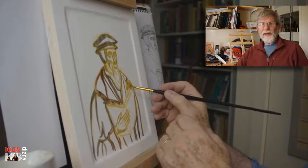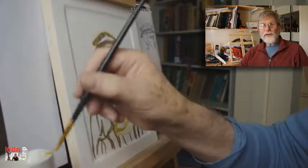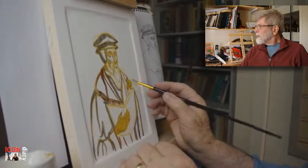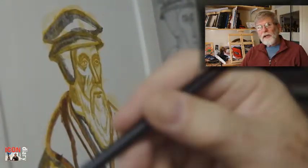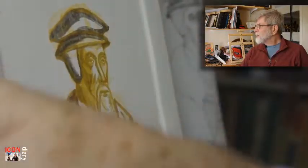Welcome back to this project of painting an icon of John Calvin. In this session I'm painting the face and the hands of John Calvin.